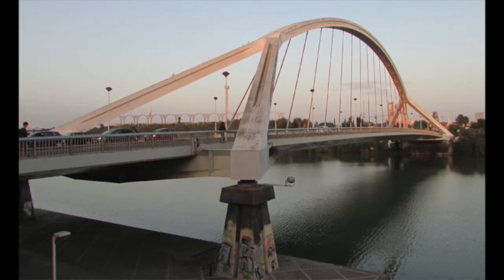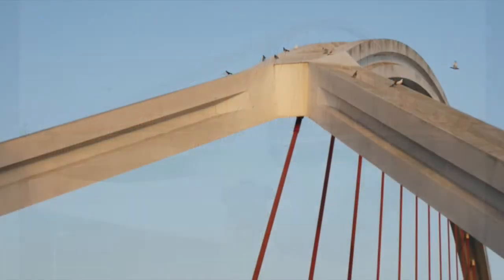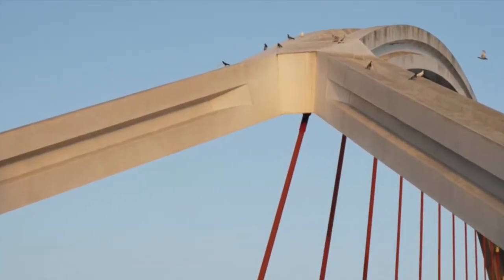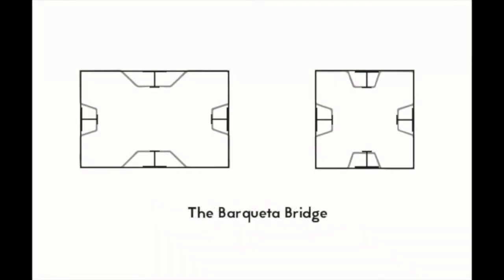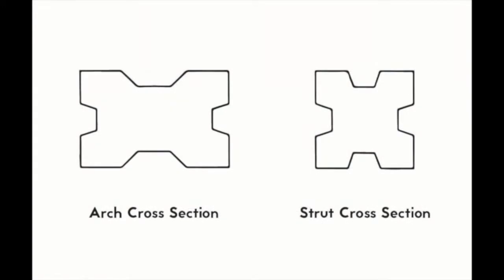The forces in the bridge are thus elegantly resolved using a structurally efficient form. The cross section for the arch and the struts is very innovative. Normally, hollow steel arches would have simple rectangular cross sections made up of steel plates; however, these would require either very thick plates or additional stiffening elements. For the Barqueta Bridge, Arenas came up with the idea of adding grooves in the steel plates — one effect from the aesthetic point of view, and the other to avoid the buckling of the plate. The Barqueta is very transparent and elegant because with steel it's possible to achieve the minimum cross sections.